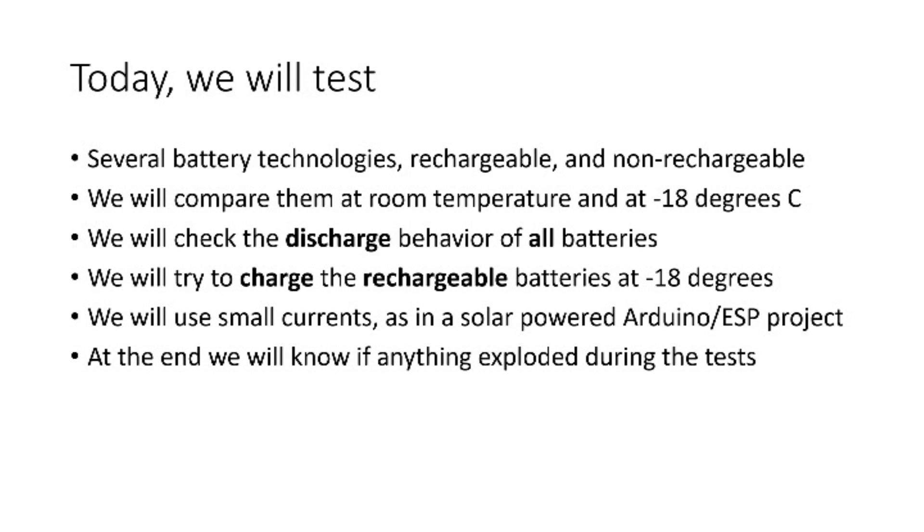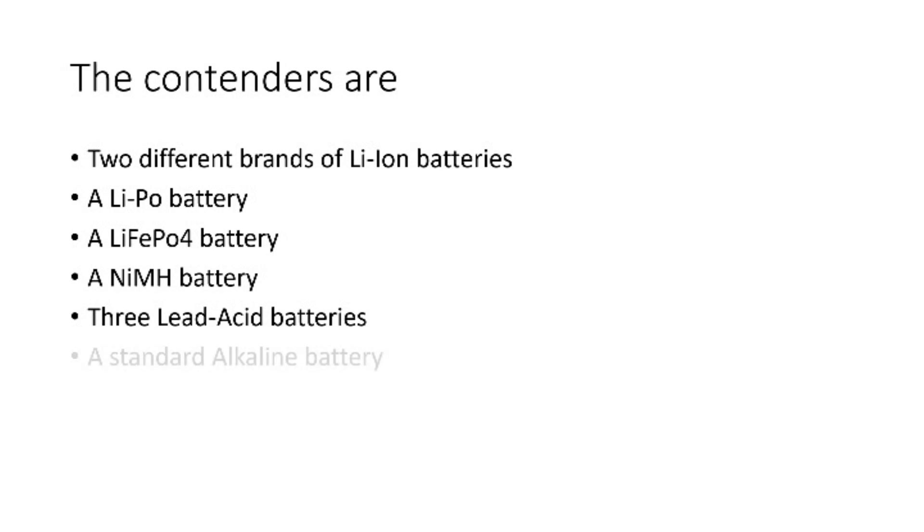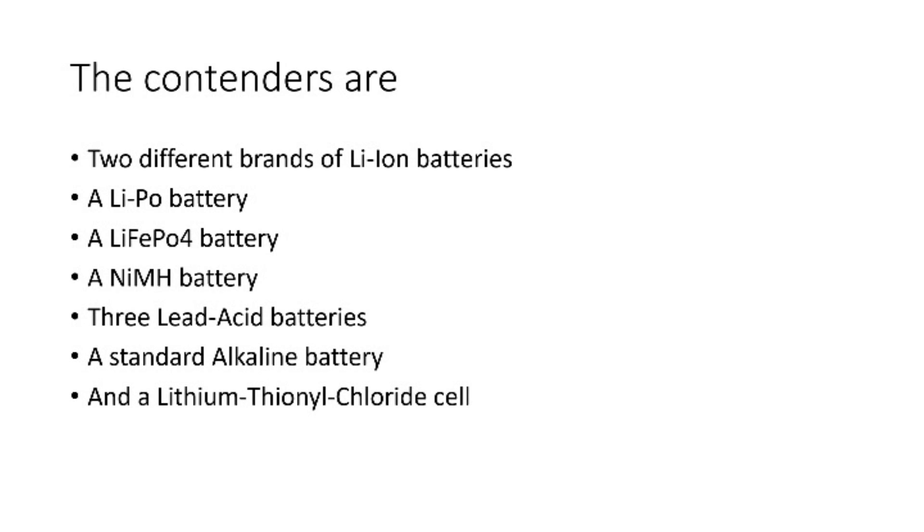At the end we will know if anything exploded during the tests. The contenders are two different brands of Li-ion batteries, a LiPo battery, a LiFePO4 battery, an NiMH battery, 3 lead-acid batteries, a standard alkaline battery, and a lithium-thionyl chloride cell.